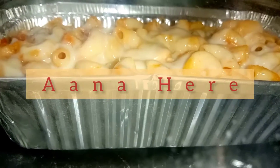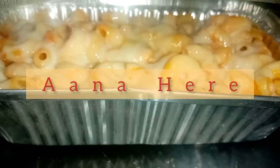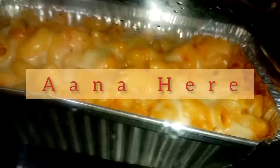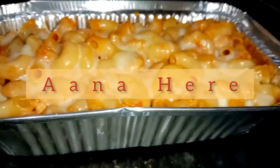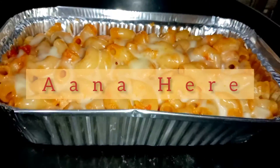Assalamualaikum everyone. I am Anna and welcome back to my channel. How are you all? I hope you will be good. Today I am going to share with you this recipe. This is a very beautiful cheesy baked pasta recipe. We will make it without oven.